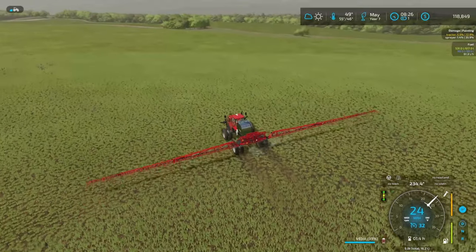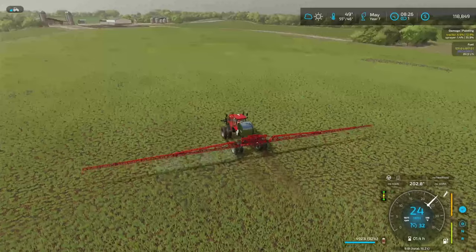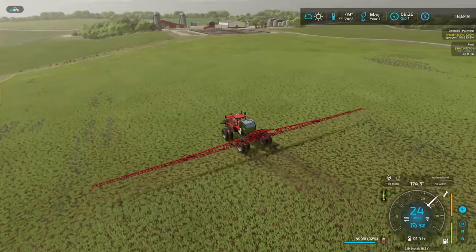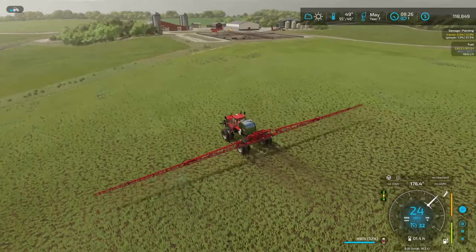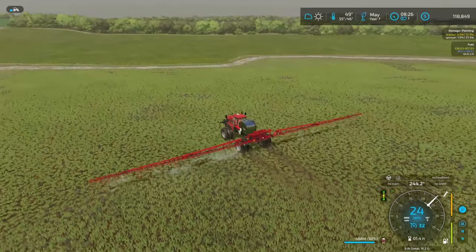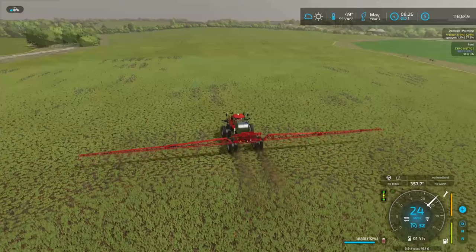I was really excited to have this Trident sprayer beforehand, but now that I'm actually spraying with it I'm even more excited. I'm spraying at 24 miles an hour, not missing any weeds, so we're getting perfect coverage and we're not wasting any herbicide at all — and herbicide is expensive. We're doing it fast, we're doing it efficiently. Why didn't I buy this earlier?